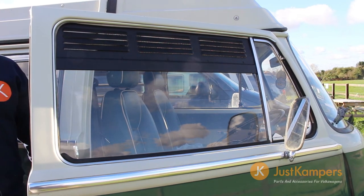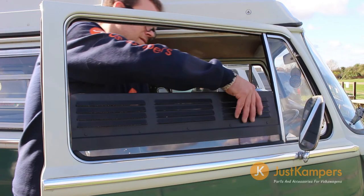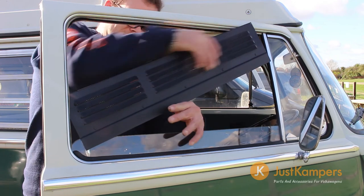these provide a great way to keep the van secure and ventilated for pets or in storage. Removal is simply the same procedure in reverse.